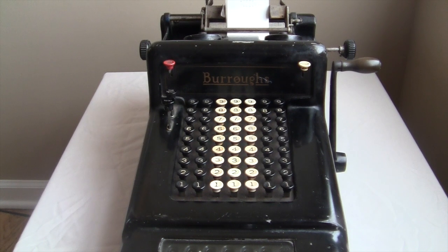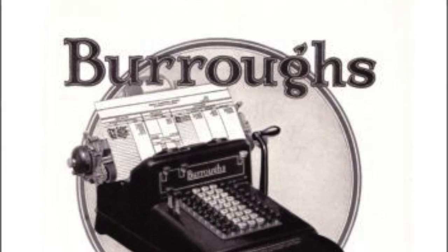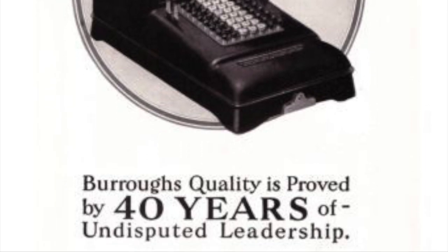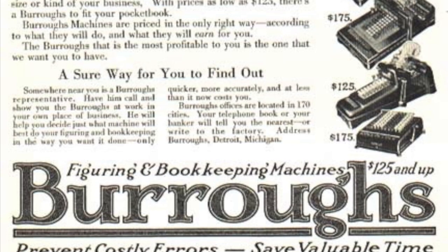They say if you put your ear to the case while you turn the crank, you can hear the gold standard. This is the machine that built American capitalism, and it still has a certain gravitas to it today. It's got that echo of history to it. It's hard to believe that the domineering company who made it isn't still around.